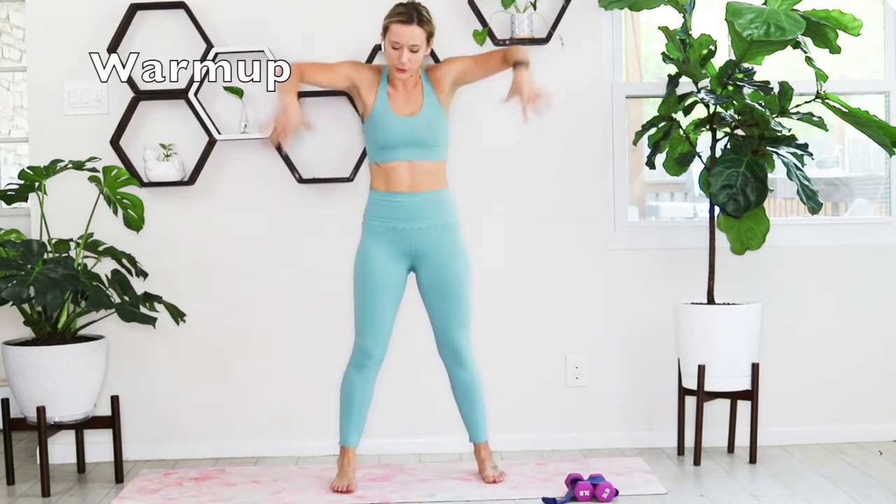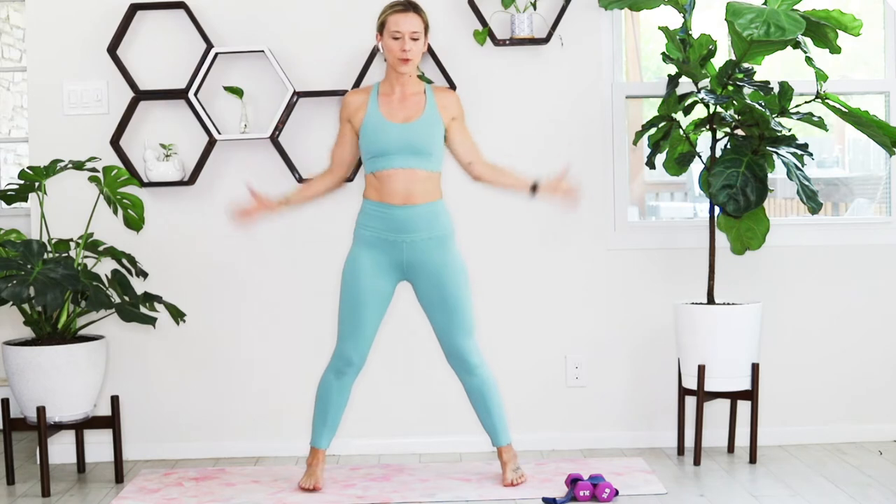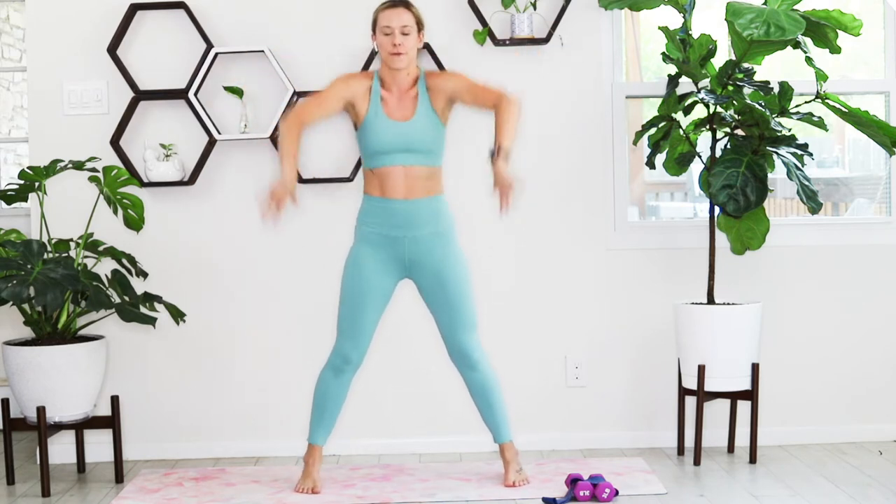Let's start with some big shoulder rolls forward. Feet out wide. You're just warming up through your spine, rolling those shoulders forward.